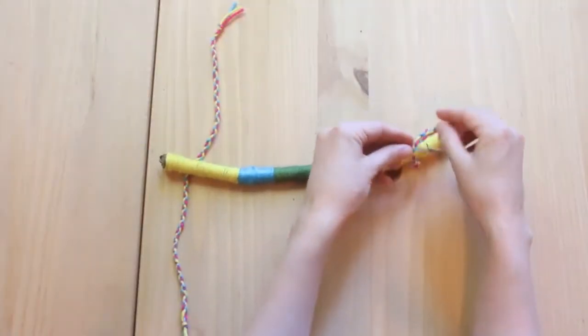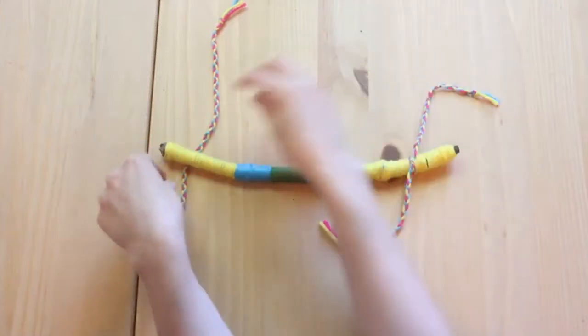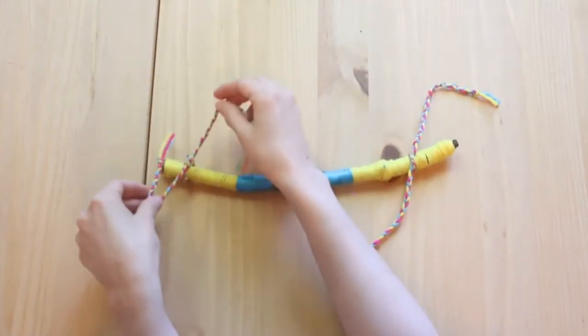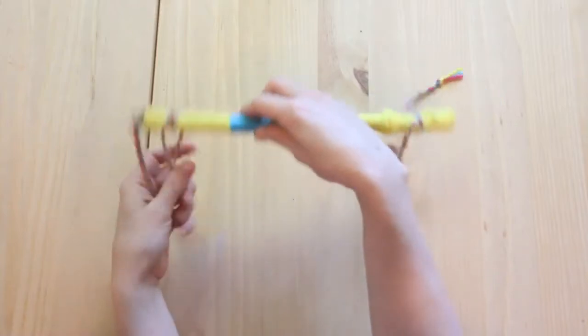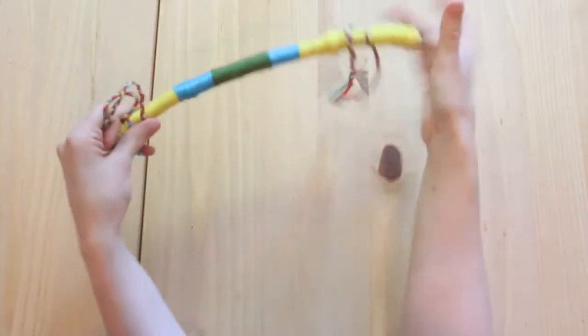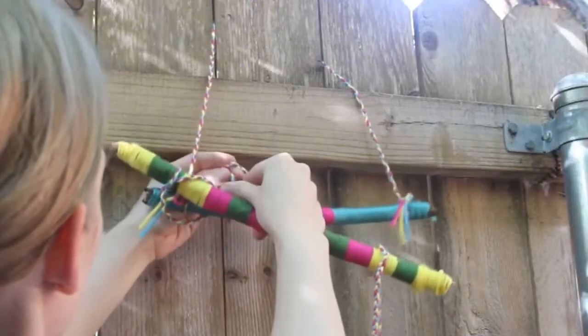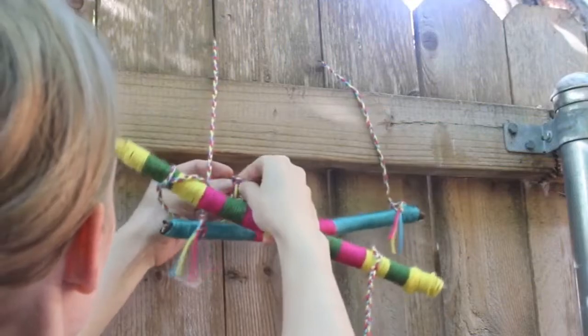Next, we're going to take the second branch for our ladder and tie a strand of yarn to each end. Then we're going to loop the yarn around the top branch and double knot it like this.